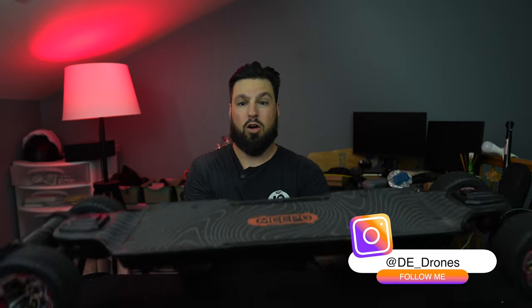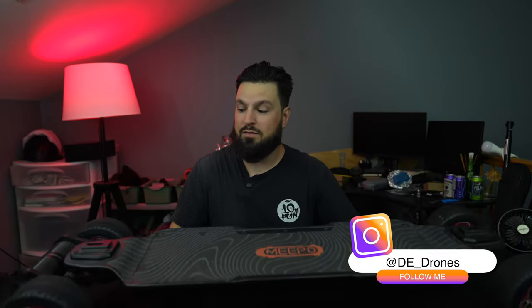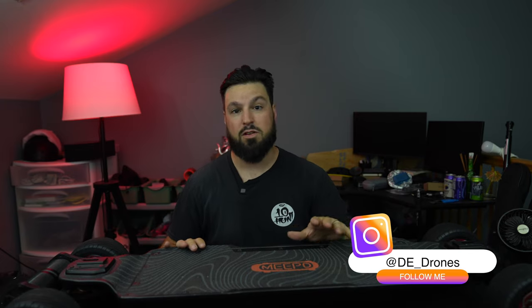Welcome back to the channel. Let's talk about something that started this channel off completely, which was the Meepo Hurricane. This thing came into my life and launched my e-skate career as far as I know it. I love the power, the range, the flexibility — this board could be changed out with different wheels, different tires. It was one of my favorite things.